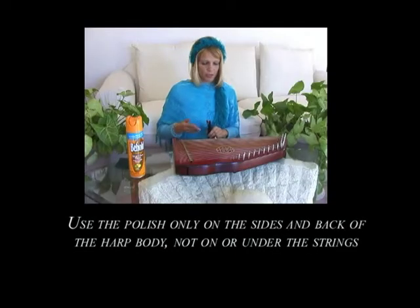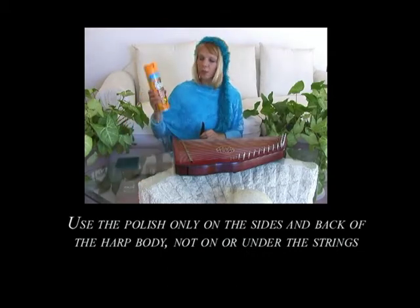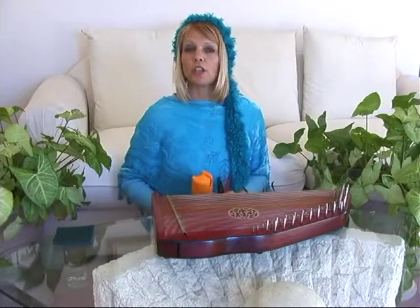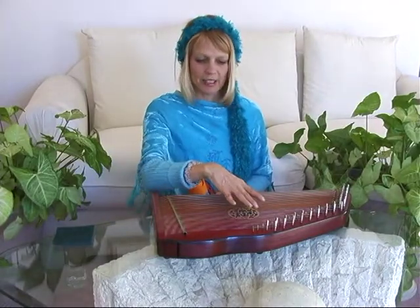And to finish with your harp, to shine up the wood, you can use a Lemon Pledge or a Behold product or any wood cleaning product. Enjoy your harp and enjoy her beauty and keep her pretty.